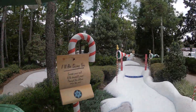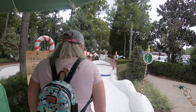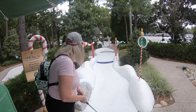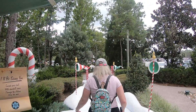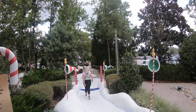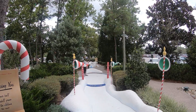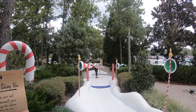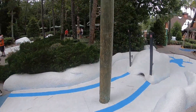All right, hole number eleven — I'll be skiing, and we're going to be playing this in the rain. In the rain! I don't play golf, I do my best. It's not bad, not bad at all. There you go — that's par, that's good.